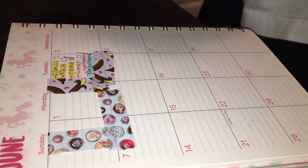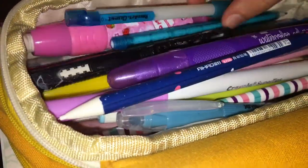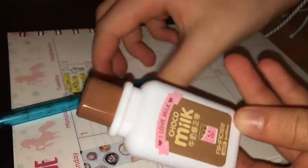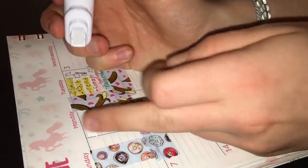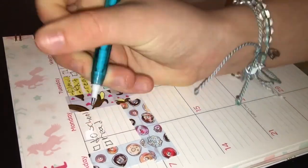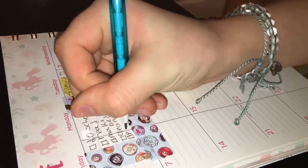I keep the second washi tape out for later. Then I get my pencil pouch and pick out the pencil I'll be writing with. There was a number on the page I wanted to white out, so I did that — the white out is also from Amazon. Then I just write the things I want to do today.